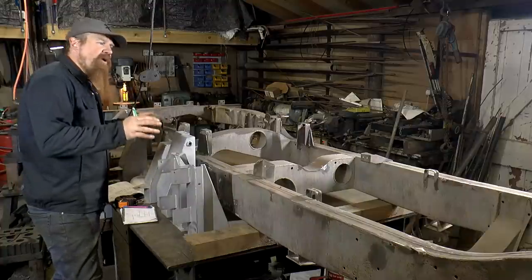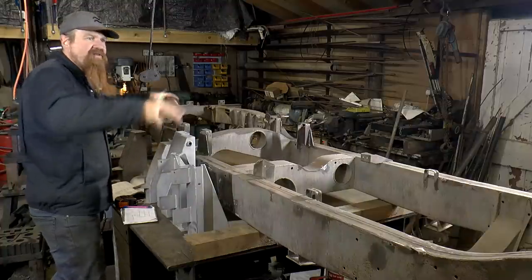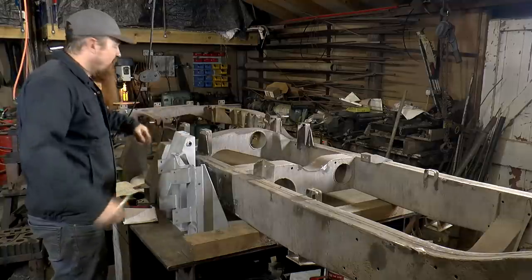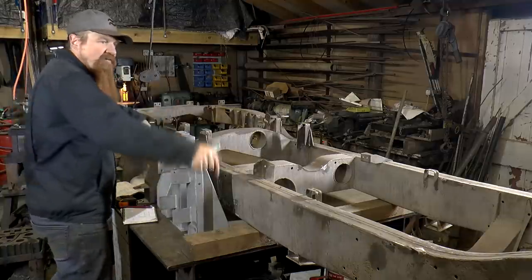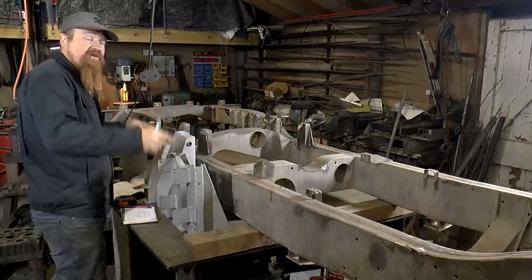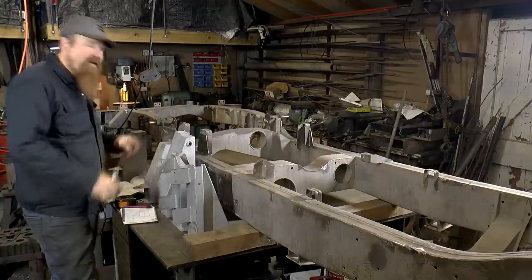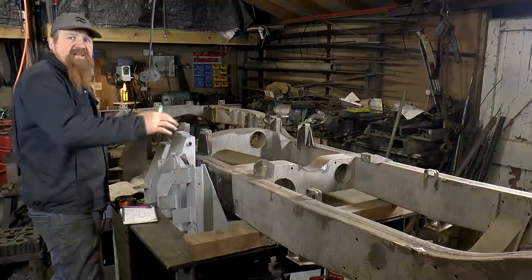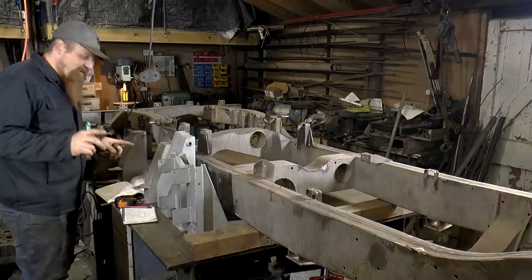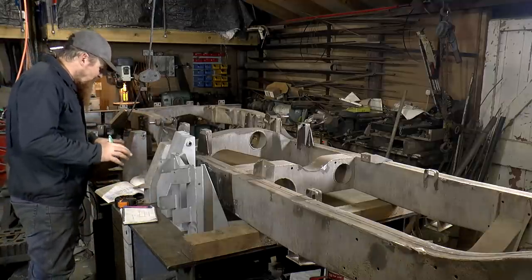I suspect the proper way of doing this would be to use plumb lines to support the whole chassis above a nice clean floor, then drop lines down from the various points of the chassis and take the measurements between those lines on the floor. Now I don't have a floor like that and I have the chassis on a bench, so I'm just going to work with what I've got. But I think it will work out.